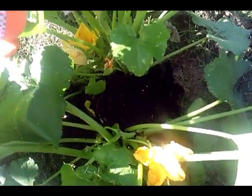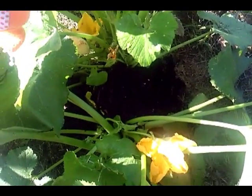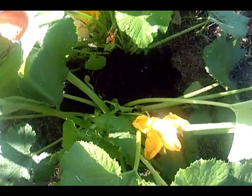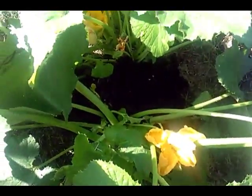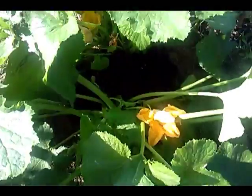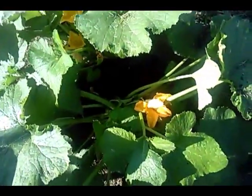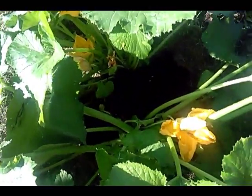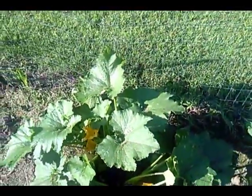I went in and covered that area with some garden soil mixture. Then I watered it with some fish emulsion, which is a fish fertilizer. So hopefully it will recover from my butchering. I'm not a surgeon — I didn't sign up for surgery — but I had to do it in order to save my zucchini. I'll let you guys know how it goes.